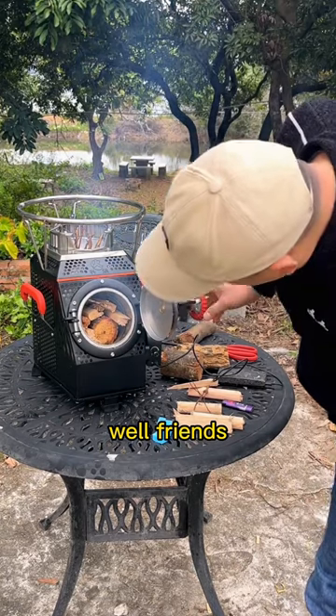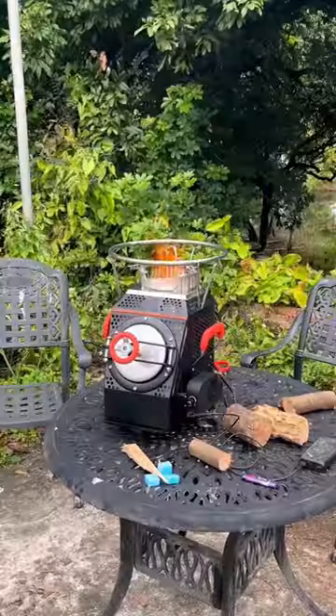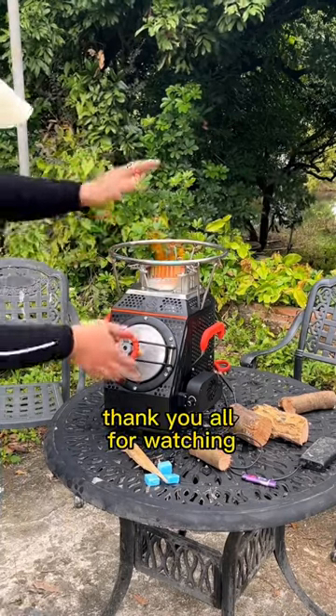Well, friends, the fire is now fully lit, and this one is smokeless. Do you like this stove? Friends in need can contact me. Thank you all for watching.